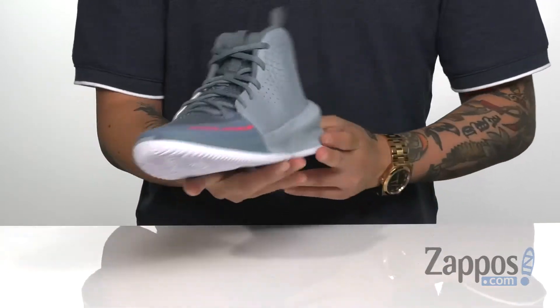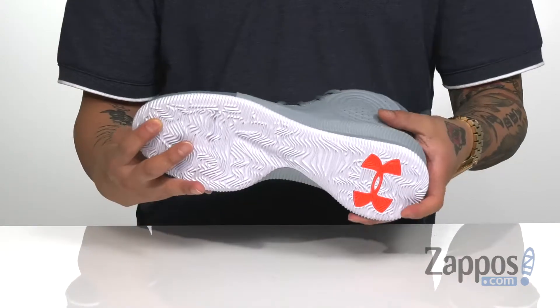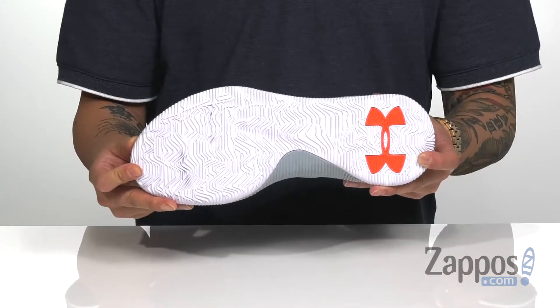The shock absorbing EVA midsole is going to help absorb shock out on the court. It's flexible and has a nice durable design. The rubber extends on the side for quick lateral movements, and it's all on top of a durable non-marking rubber outsole.